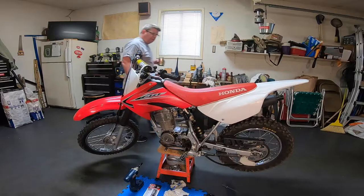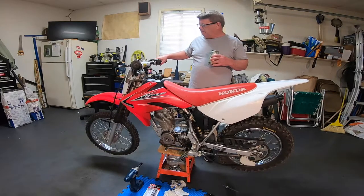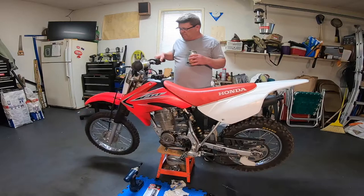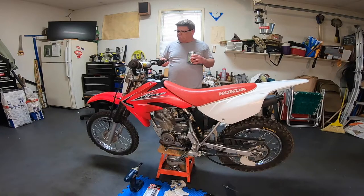All right everybody, another episode of grown men riding kid bikes. This is a CRF 80, 2013, and I've had a lot of fun on it — it's pretty good. Today what we're gonna do is work on the flywheel cover.